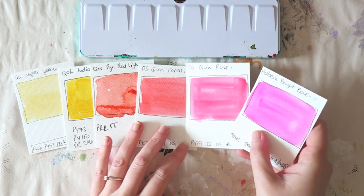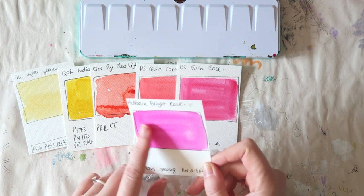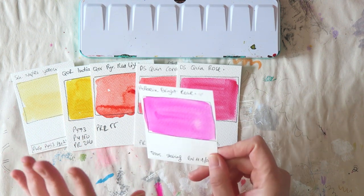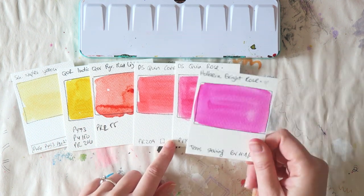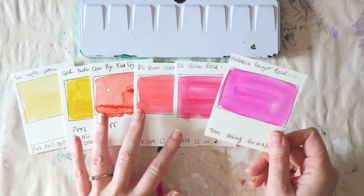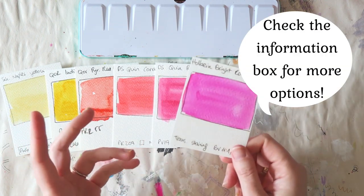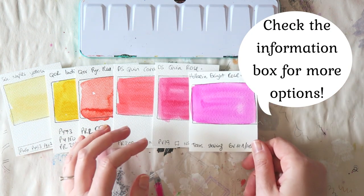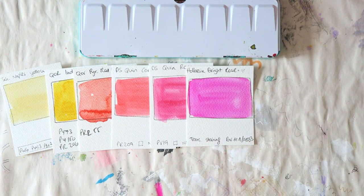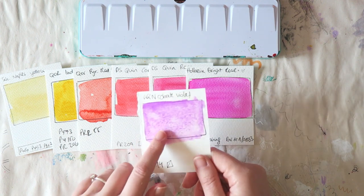Unless you also call this one a red — the Daniel Smith quinacridone coral. I love it. It's a super pretty corally warm pinkish red that I don't think I can mix from the other colors in my palette. I use it all the time in mixes to make oranges and purples. For pinks I have two: the Daniel Smith quinacridone rose, and then for more purplish pinks my favorite is the Holbein bright rose. There are dupes from other brands, so check what you already have.